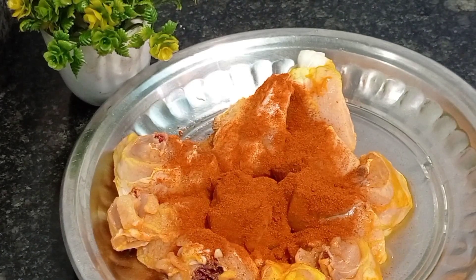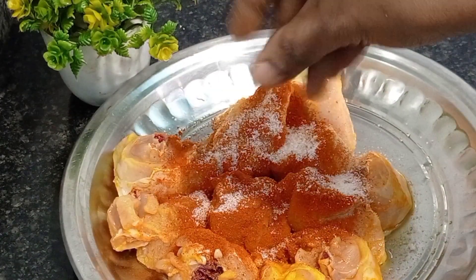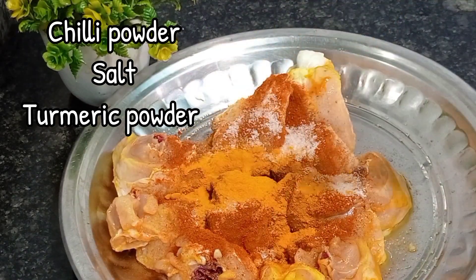Before that we should marinate the chicken with some chili powder, some salt, and also turmeric, and marinate for about half an hour.